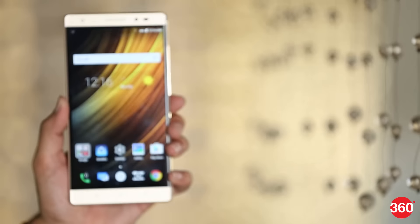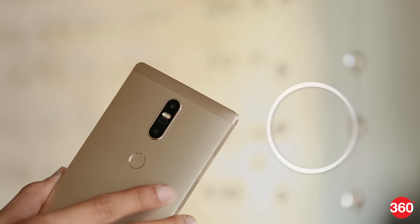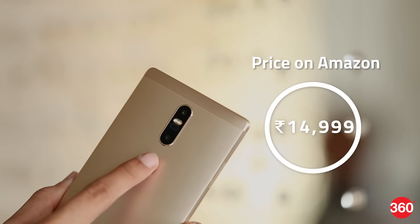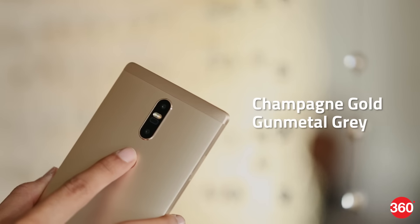We had limited time and space to experiment with the device, so we'll hold our judgement till the review. What we do know is the smartphone is priced at Rs 14,999 and is on sale via Amazon India. It comes in champagne gold and gunmetal grey colours.